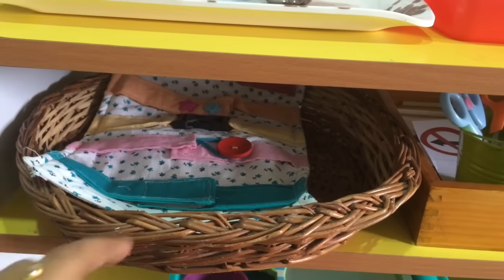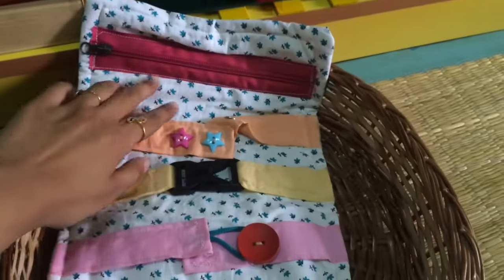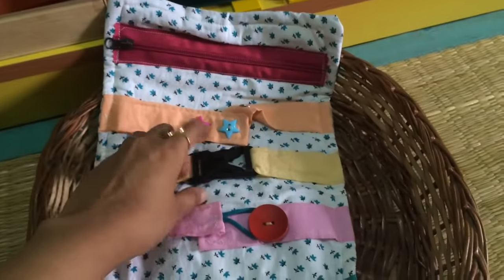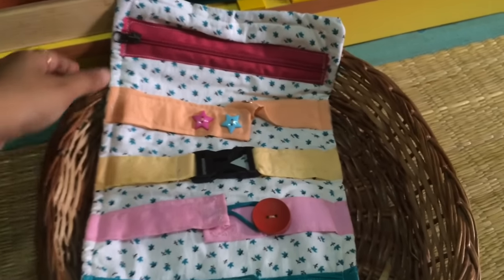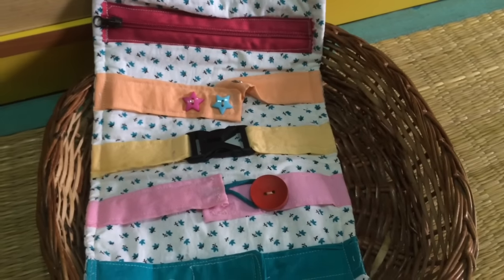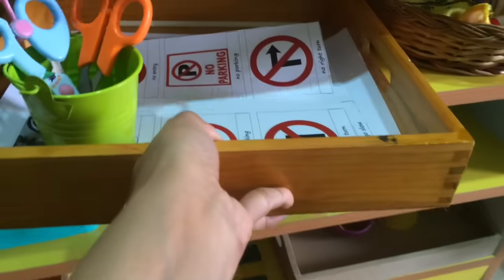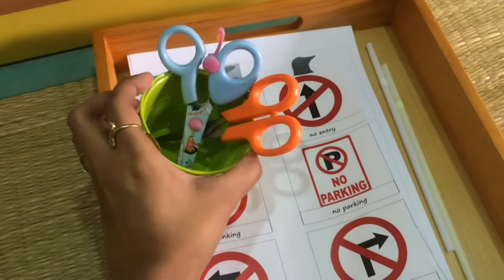Over here we have a Montessori-inspired dressing frame with five different works — velcro, zip, and so on. I got this from a Facebook group called Creative Express. It's a very simple and really good way to work on dressing frames.